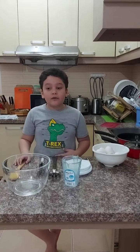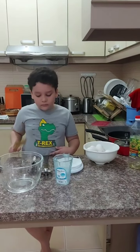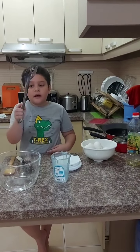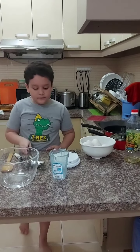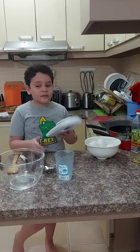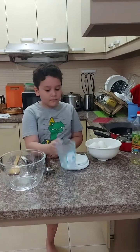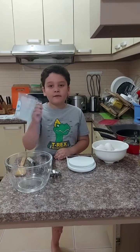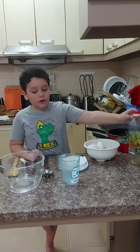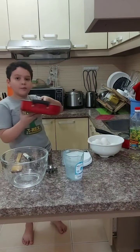These are the materials we are going to need for this video: a big glass bowl, a wooden spoon, a rubber whisk, a metal spoon, a kitchen scale, a measuring cup with 500 ml capacity, eggs, oil, a small saucepan, and a big saucepan.